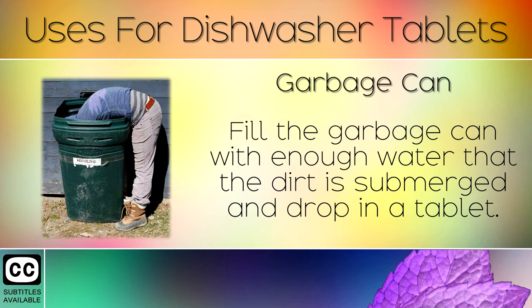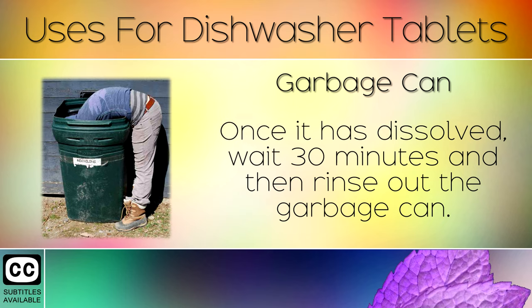10. Garbage Can. Fill the garbage can with enough water that the dirt is submerged and drop in a tablet. Once this is dissolved, wait 30 minutes and then rinse out the garbage can.